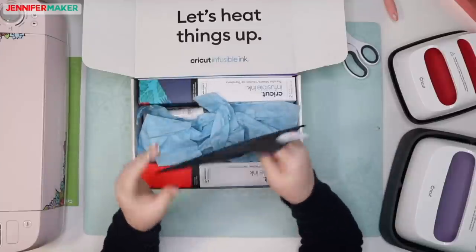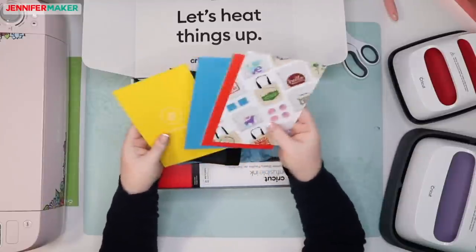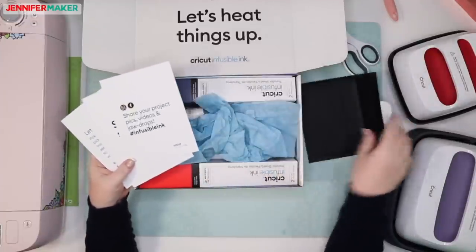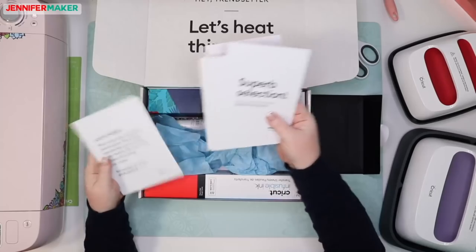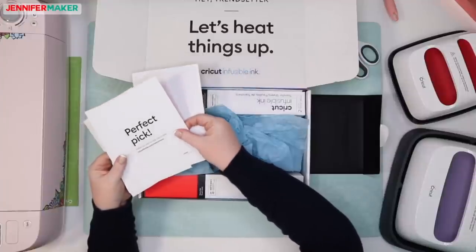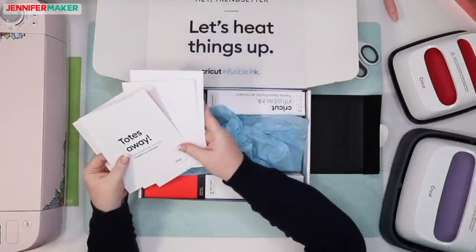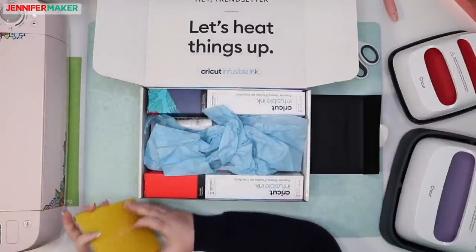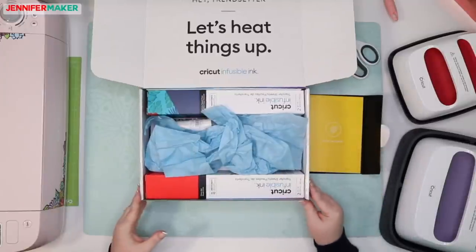Inside we've got some cute little cards. These are from Cricut's media department encouraging me to share, which is what we're doing tonight. It has ways to make all the things they have in here — all the instructions. I don't know if you guys have been to the website infusibleink.com. It's actually really awesome. They have tons of questions, answers, tutorials, and everything. It's an excellent resource.